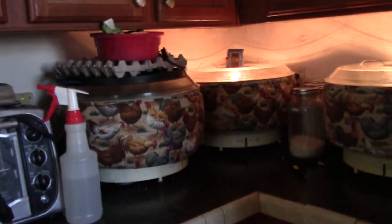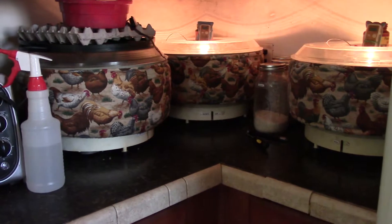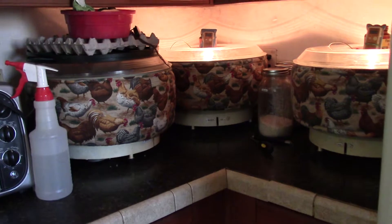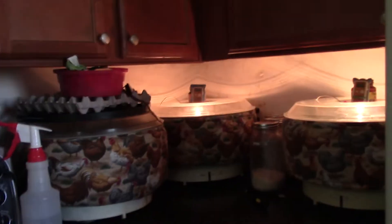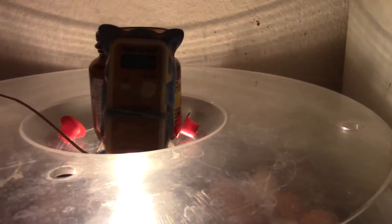We're just going to check in on the eggs. It's been since last night - it's now the next morning around lunch since I discovered the extra eggs with the problem air cells. Temperature is 99.8°F - we can live with that. I check temperature on these eggs at least once an hour.